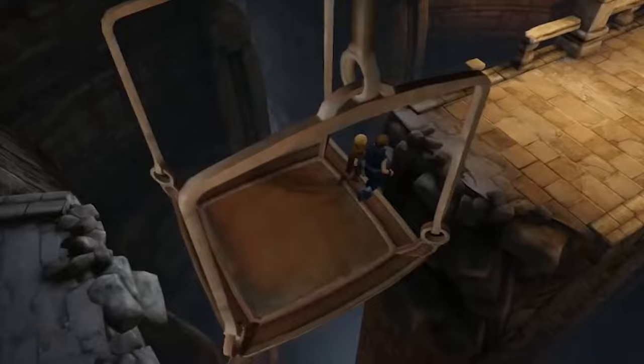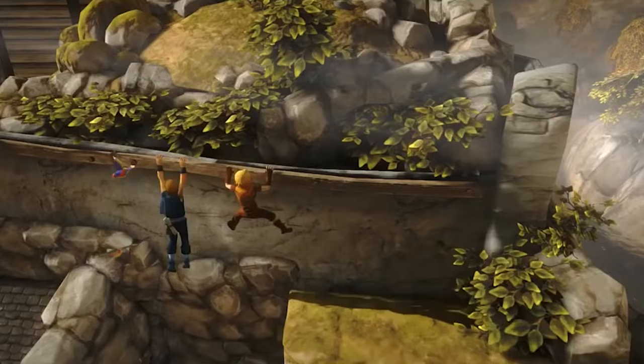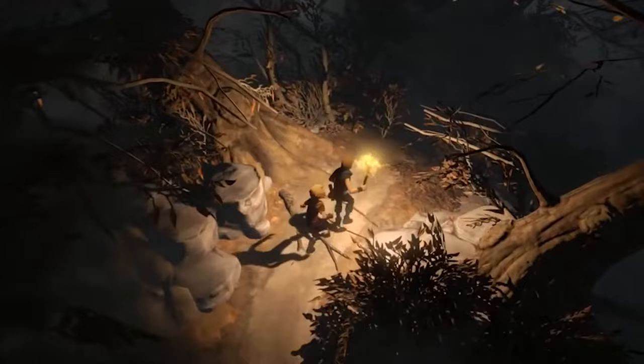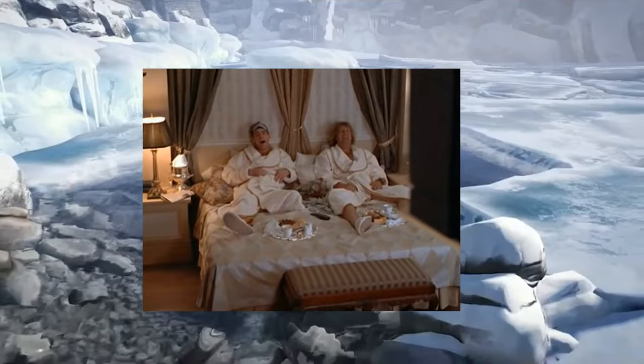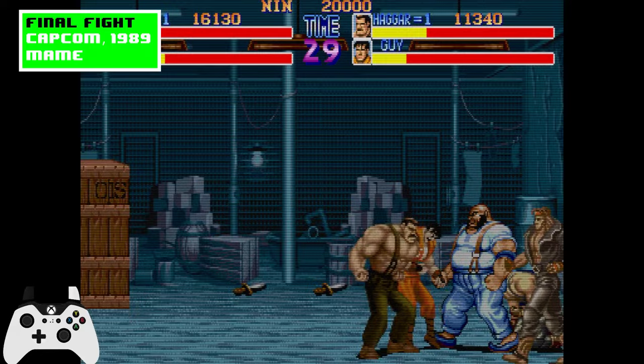If you've ever played the game Two Brothers, it employs this gameplay mechanic. I highly recommend that game, but make sure that if you do play it, you have some tissues nearby. Playing as two players on one controller adds a new wrinkle to quite a few games. It requires quite a bit of dexterity, and as you can see, I'm not very good at it.